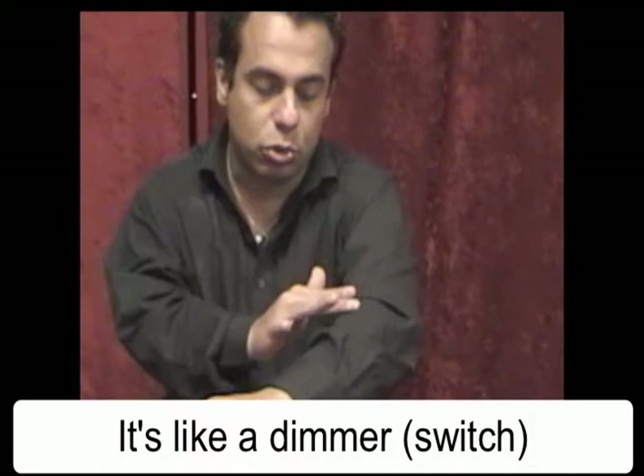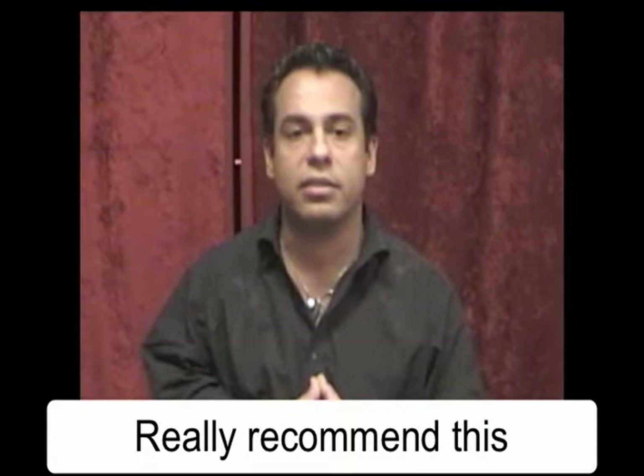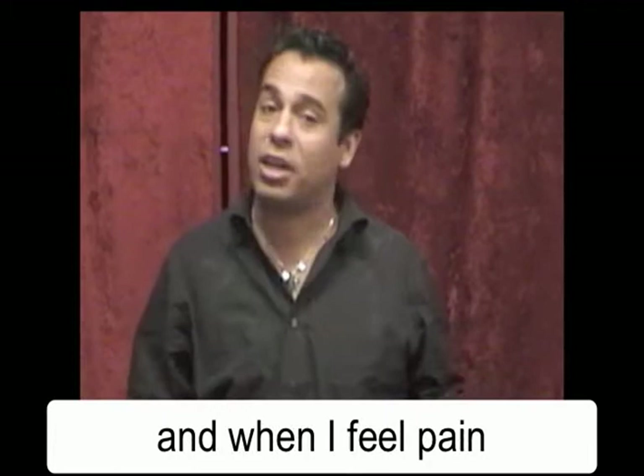Guys, I really recommend this. And I tell you, Mark, thank you very much because now I can walk. I can do everything that I want. If I want to feel pain, I've got my dimmer right there to take the pain away.